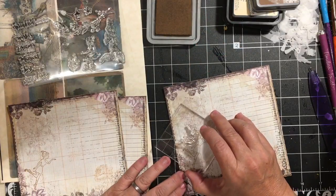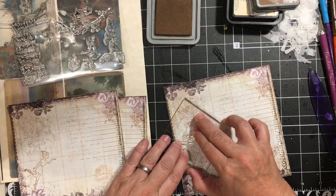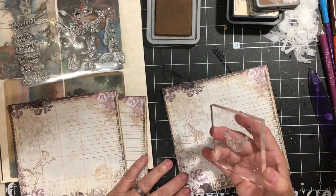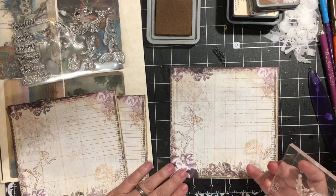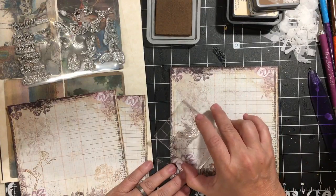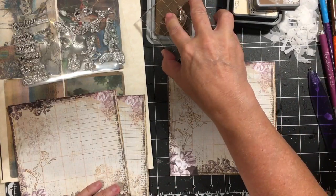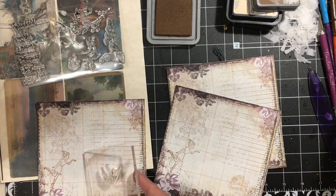I changed my mind about what I was doing after I started. If you want the wing to be closer to her, you can go ahead and block her and then put the wing so that it's coming in. I'll show you how you would do that.